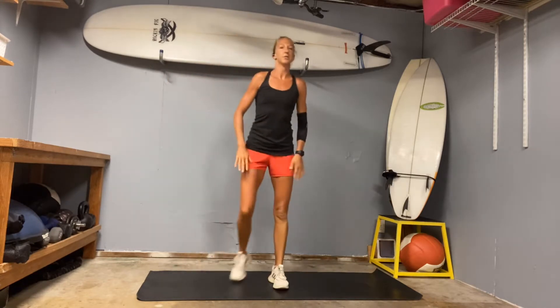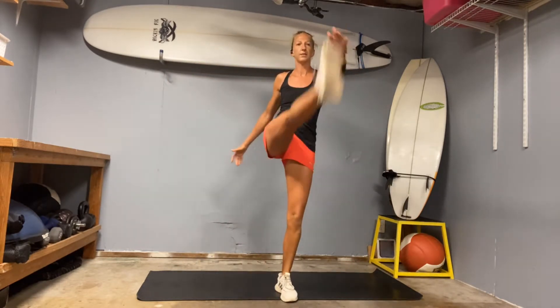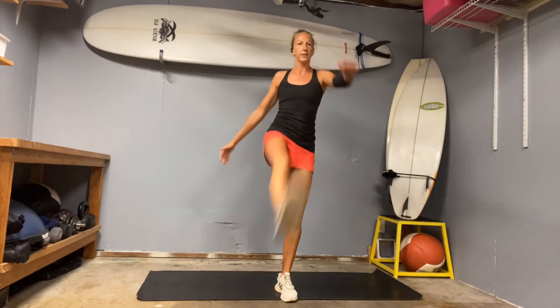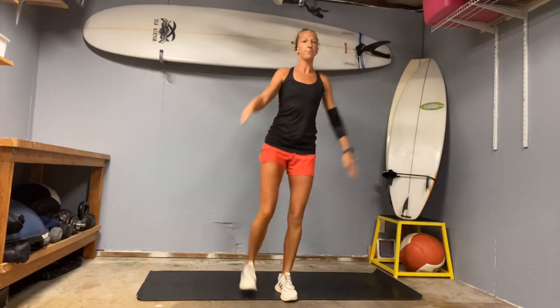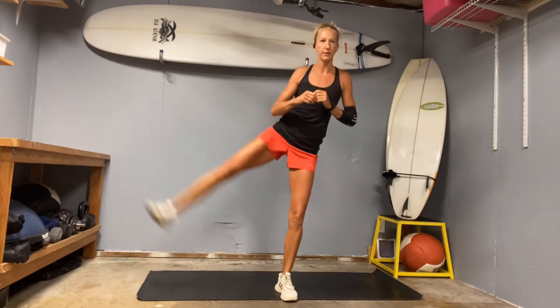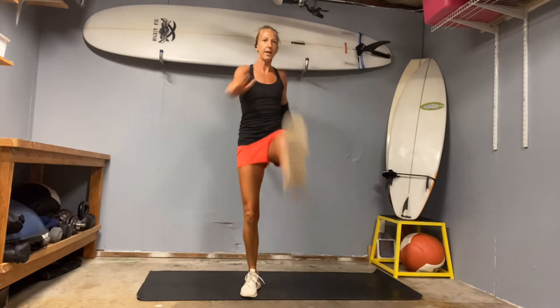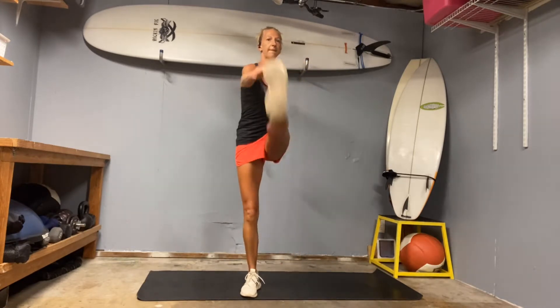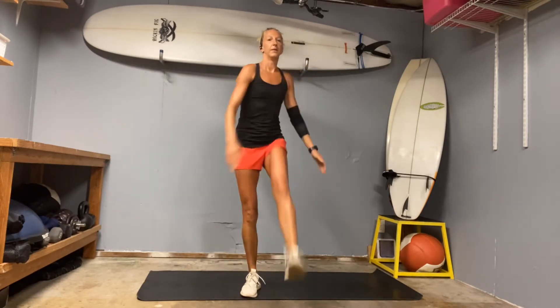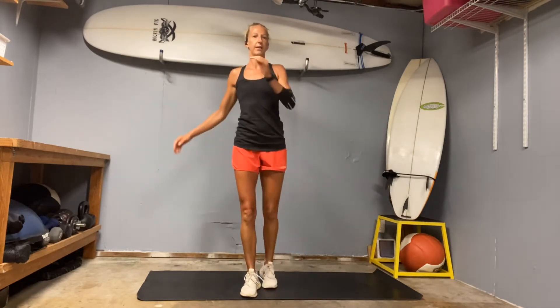And then let's do a straightforward kick. We're just going to do five to the front, same leg. Kind of twist up to your opposite arm. And then once you're done with your five, go ahead and do five to the side. One, two, three, four, five. And then the other side straight to the front, and five to the side.